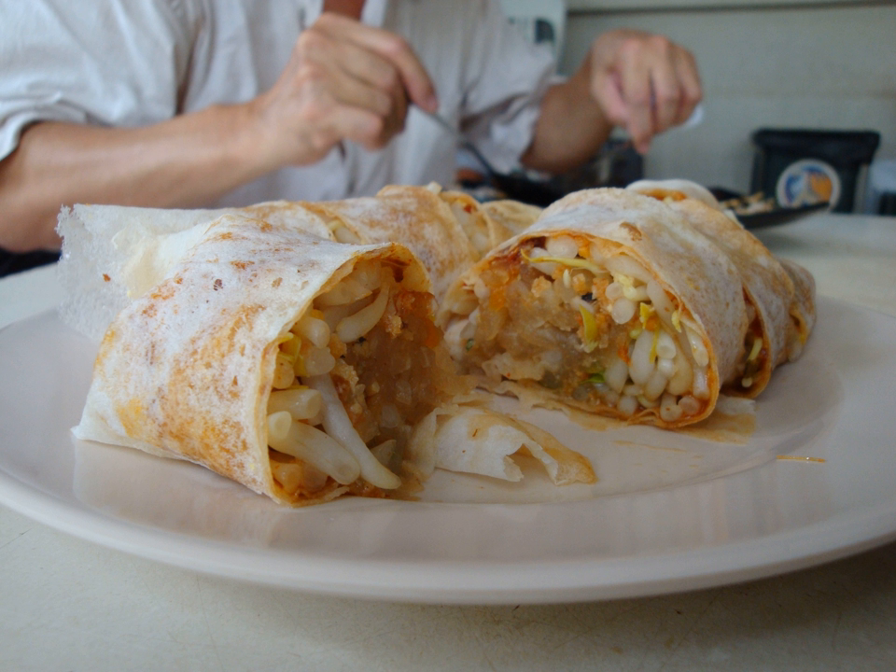The stuffing itself is quite diverse among different places. The basic stuffing includes vegetables that grow in spring, meat, and thinly shredded omelet. In some places, they also add noodles, Chinese sausages, stewed vegetables instead of blanched ones, tofu, seafood, sticky rice, and so on.